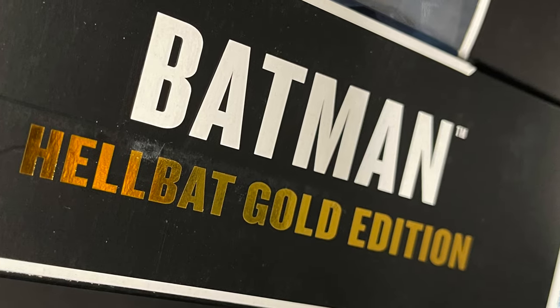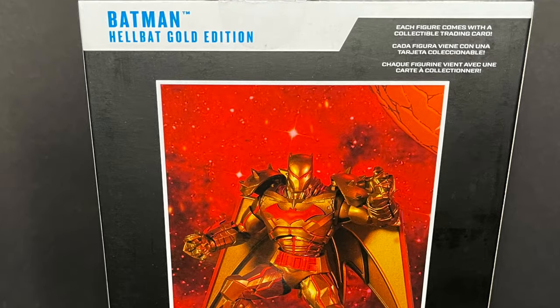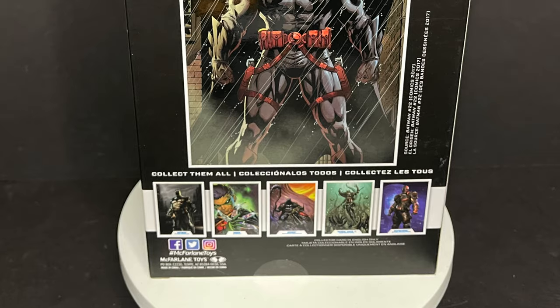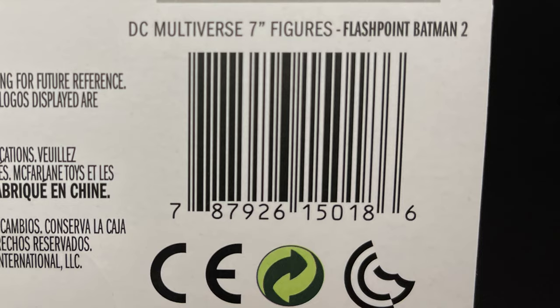The Hellbat Gold Edition has some nice gold foil on the side of the box. You get a nice photo of it on the back. These are starting to hit Target now, as of this video. Thomas Wayne Unmasked is hitting as well.